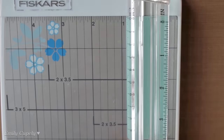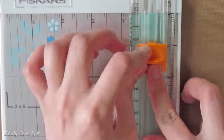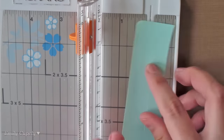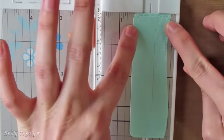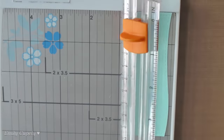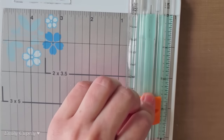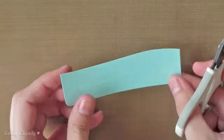I already die-cut a stitch journaling card as well as a wave of water out of some blue cardstock from DCWV. Now I am cutting a thin stripe from the center of my piece of cardstock using my trimmer from Fiskars. Using my scissors, I will snip that thin strip I cut in the center and remove it.